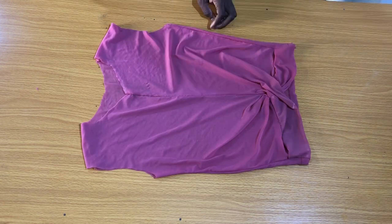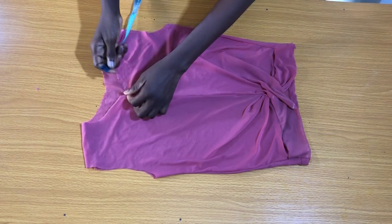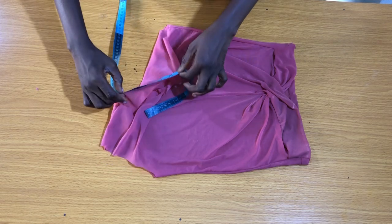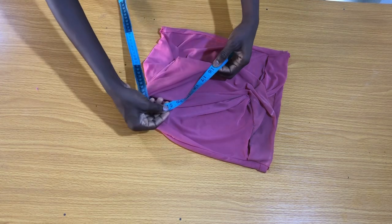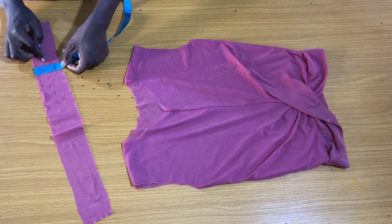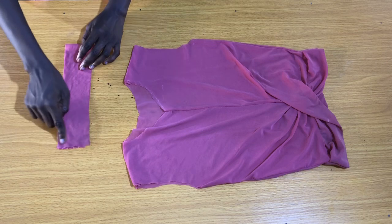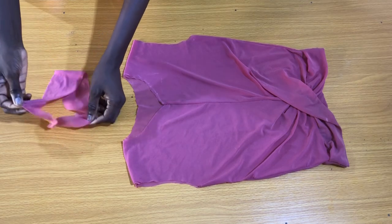The next step is to fix the neck band. Place your tape on the neckline to measure the neck circumference, starting from the center front. Altogether I have 21 inches. The wideness of the neck band I'll be working with is two inches. Since the neck circumference is 21 inches, I'll add half inch seam allowance, making it 21.5 inches. Fold the band into two to secure the side by half inch, and then fold the band as shown.